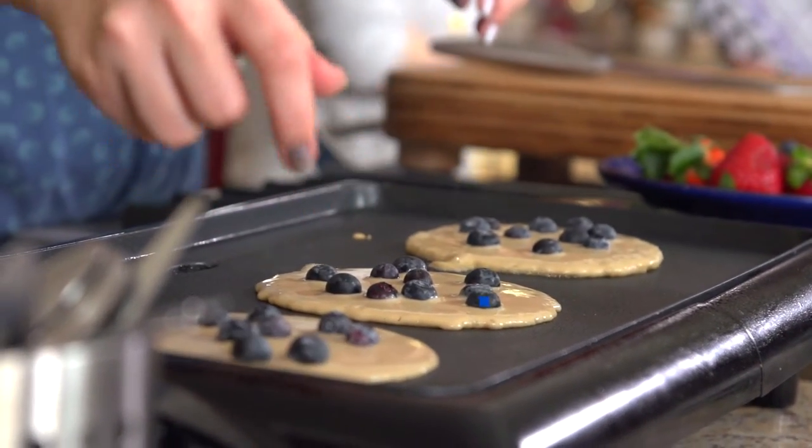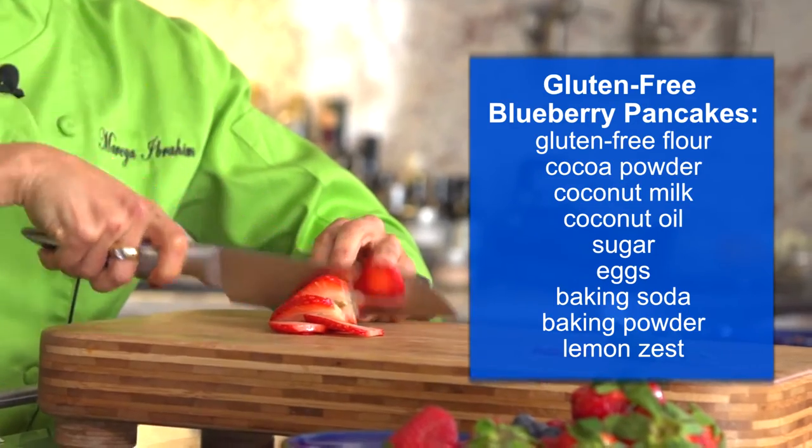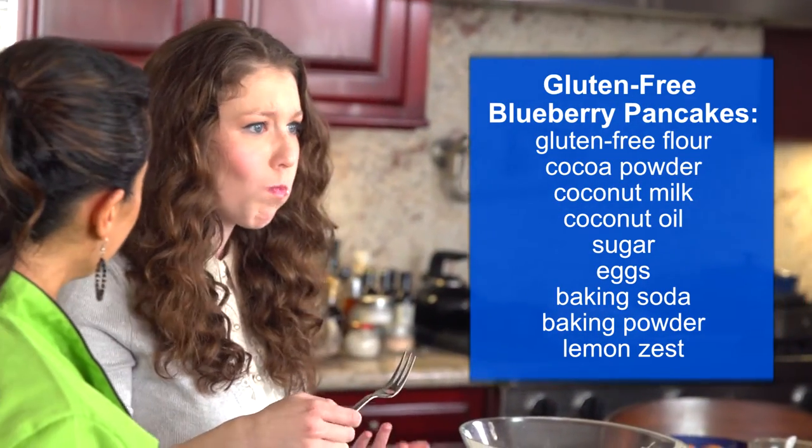I'm going to show you how to make a healthy easy breakfast from scratch. I've got yummy pancakes and fresh fruit. This delicious nutritious feast is a great way to start your day.